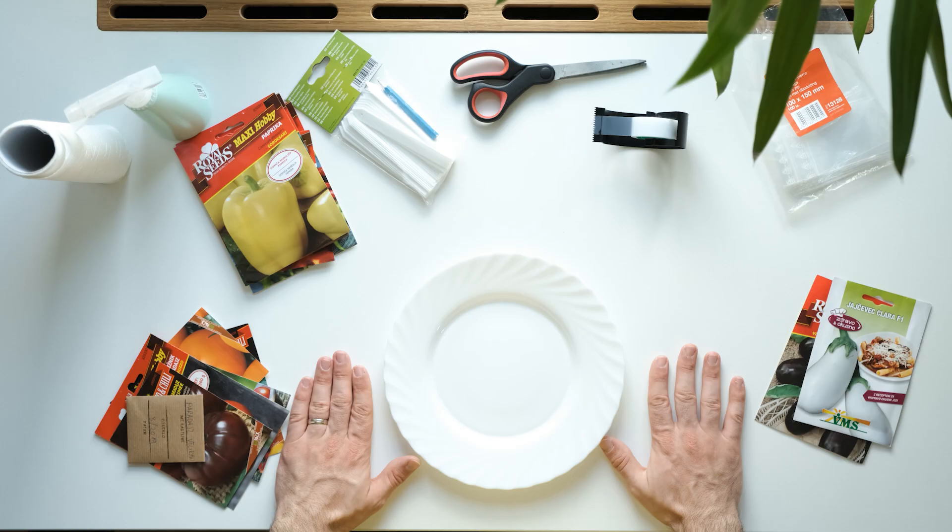Because I'm about seven weeks before our last frost date, I'm starting my tomatoes, peppers, and eggplants.